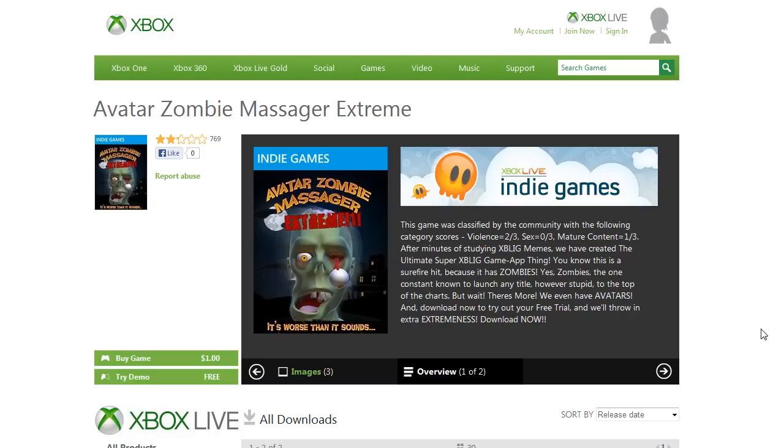So in a way, Avatar Zombie Massager Extreme — perhaps the most horrifying of the X-Blick horrors we've seen — knowing that there is a rather large audience on Xbox Live who just wondered: maybe I can use my Xbox 360 controller to masturbate. Have a good night.